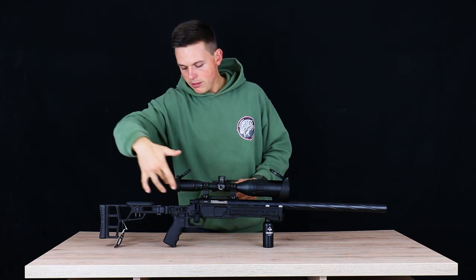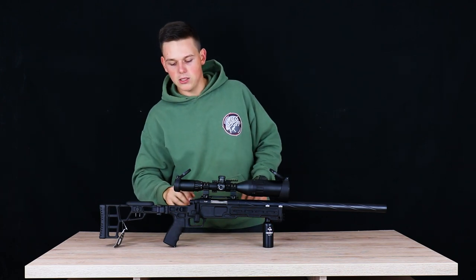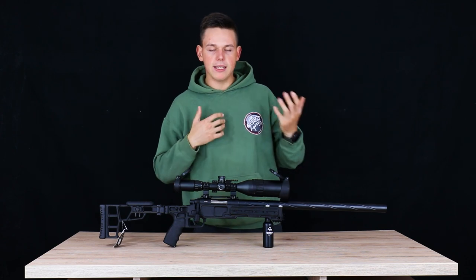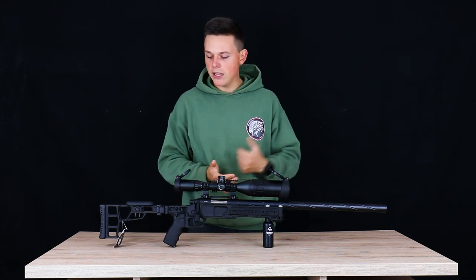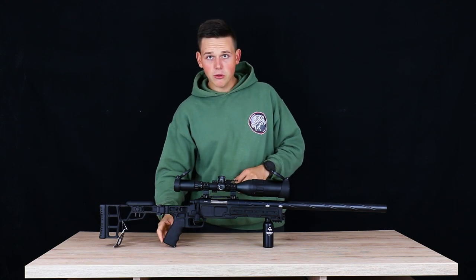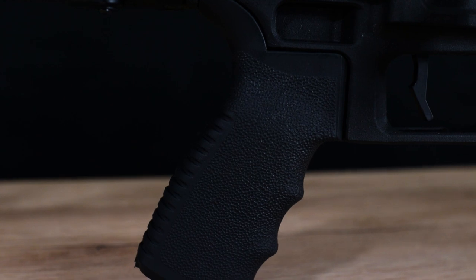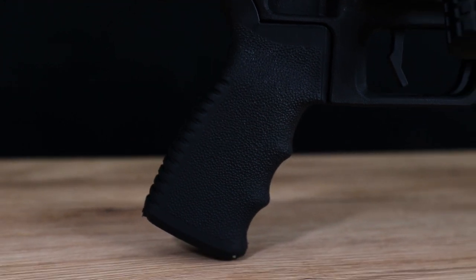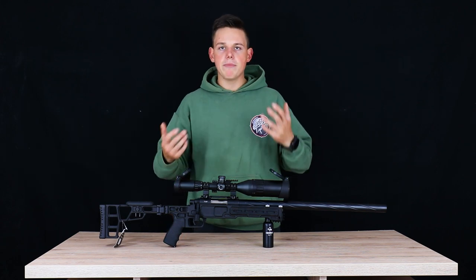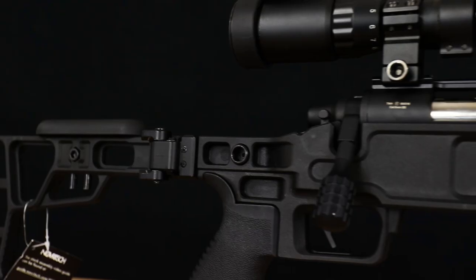Moving backwards, we have sling adapters on both sides, which is great whether you're a lefty or right-handed shooter. Moving downward, we have the pistol grip, which is exchangeable so you can customize your A3 as you prefer. It takes typical M4 grips — I went with the standard Norbridge one from the website and it's totally fine.